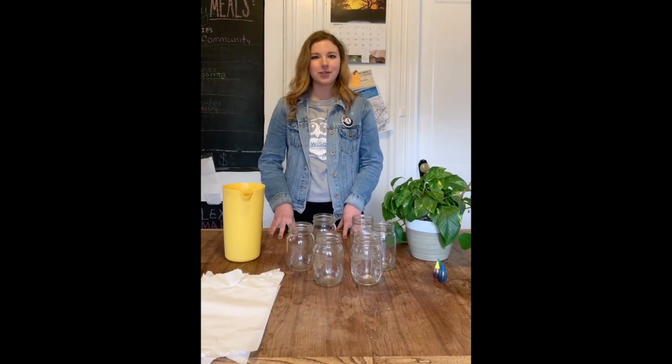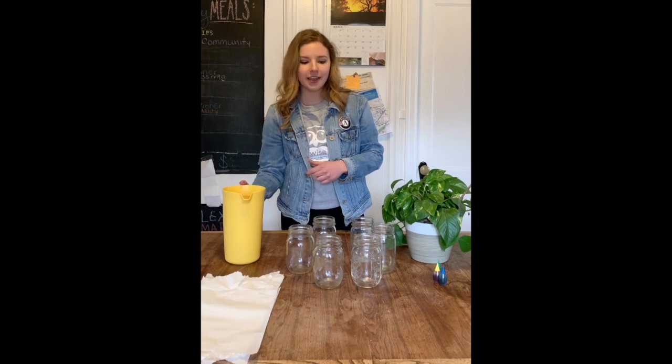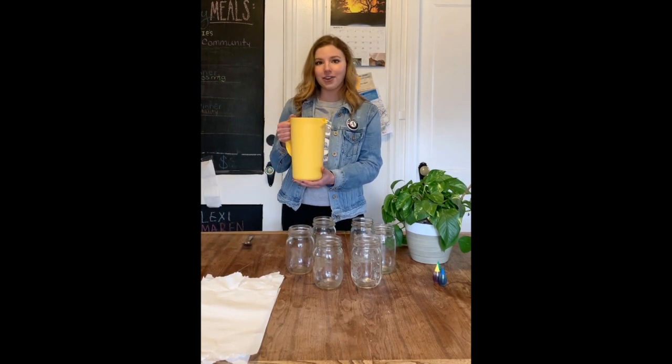The first thing you want to do is put all of your glasses in a circle like this, and then you're going to fill up every other glass with water about three-fourths of the way full.